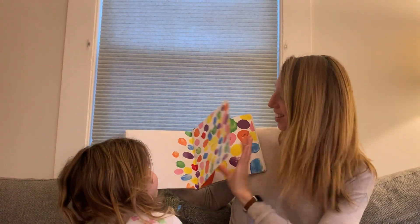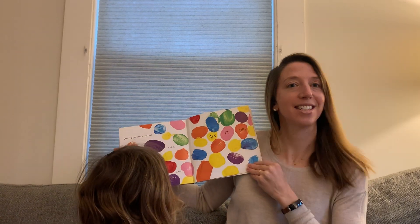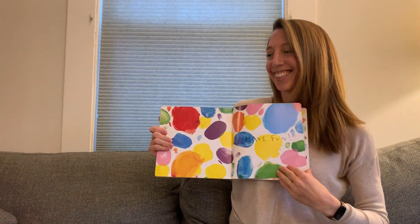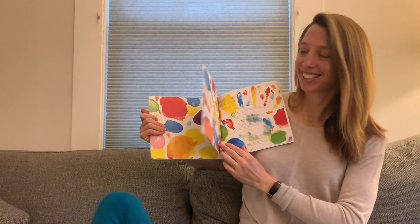Goodbye. On your own now, play, look, and mix it up. Mix it up. Have fun. Noah, can you say bye? Bye. Bye, everyone. Bye, everyone.